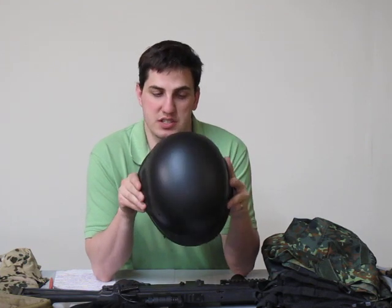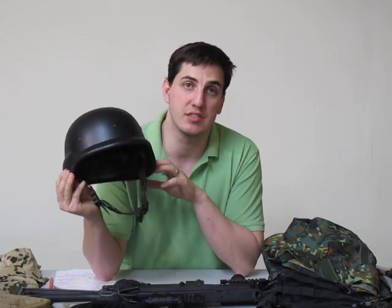Nice and lightweight, which is a nice feature when you're out playing for an entire day.